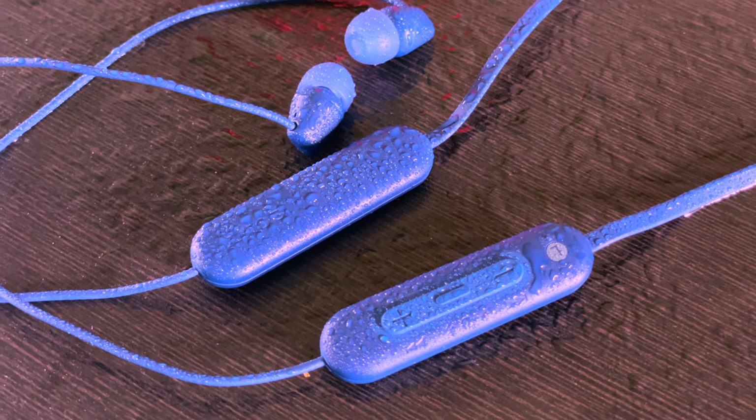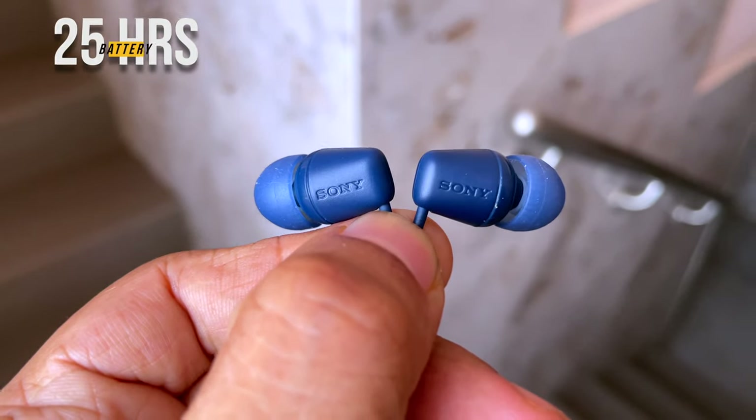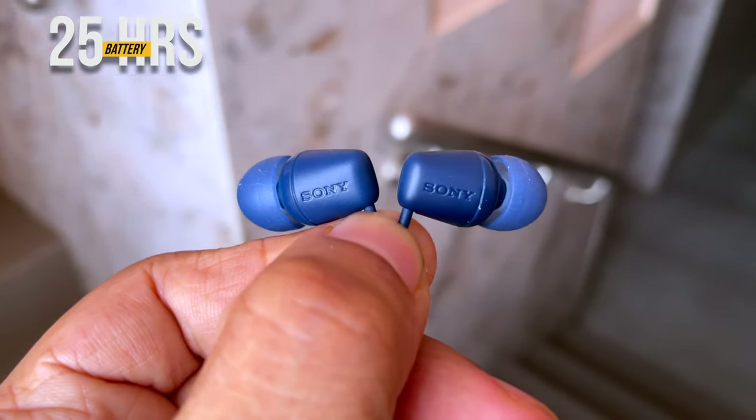The battery on the C100 lasts 25 hours on a single charge, which is quite good for such compact earphones. Best of all, they support quick charge — just 10 minutes of power gives you 60 minutes of music playback, which is incredibly handy.